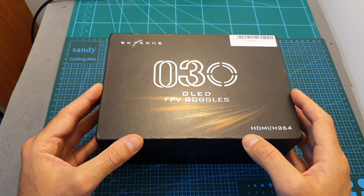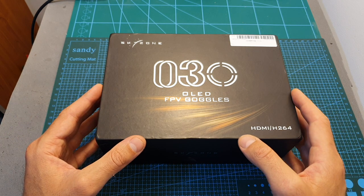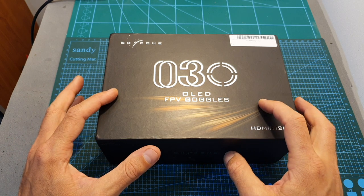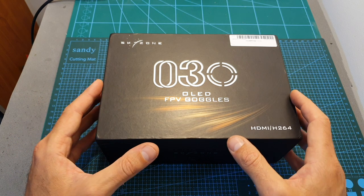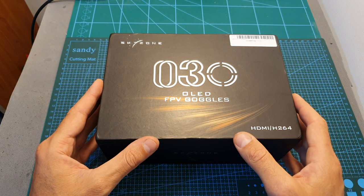The FatShark HDO are my current favorite goggles, and I'm going to use these new goggles for the next week or two and then decide if I'm going to switch to them or stick with my current favorites.